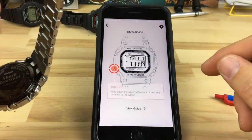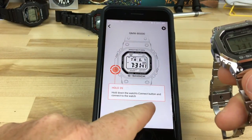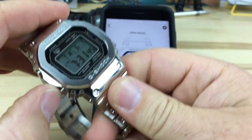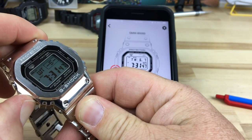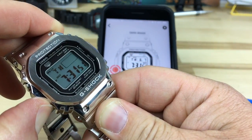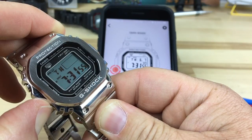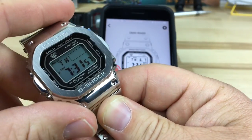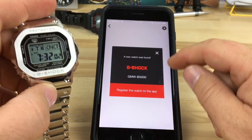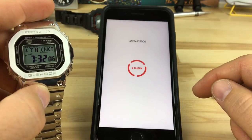It's telling us how to connect — hold the watch connect button. So we're going to hold this button on the bottom. You can see it says 'Hold.' Hold the connect button, and I think it connected. A new watch was found — register this watch in the app.